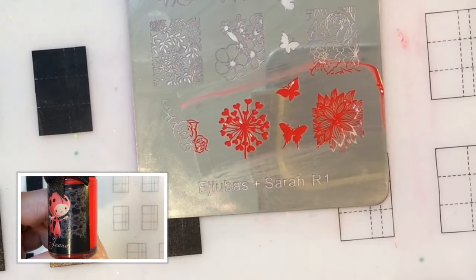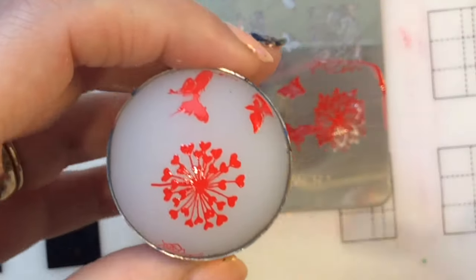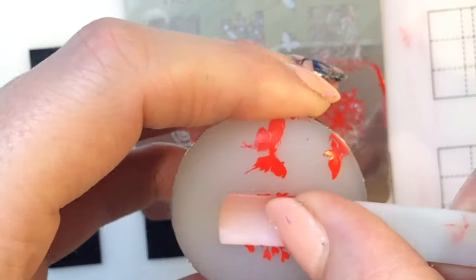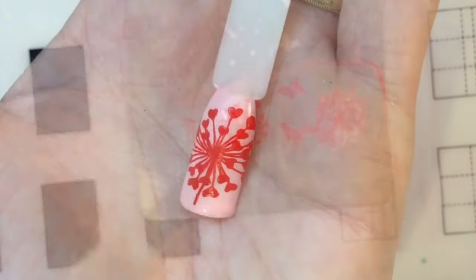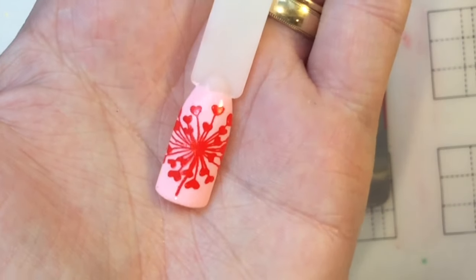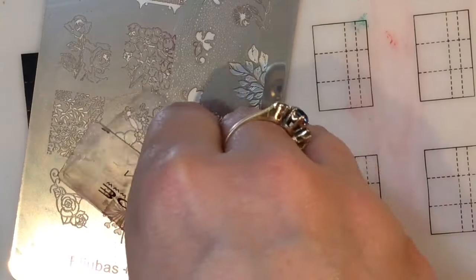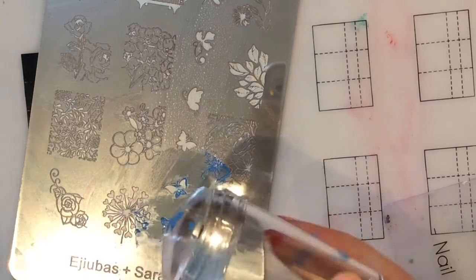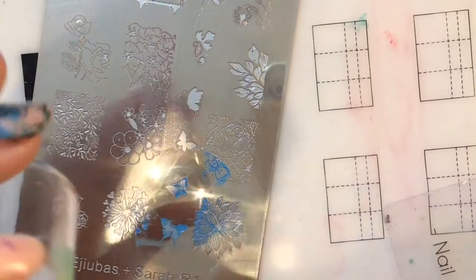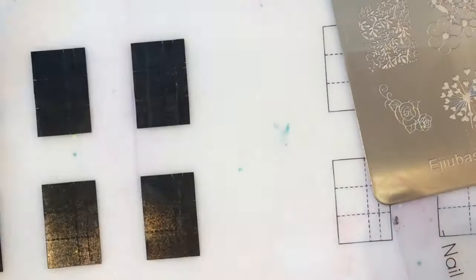I'm going to swatch a few more images of this side before I move on to the next side. This image is so adorable - it's like one of those dandelion clocks, you know, where you blow it and it flows off, but this one has hearts instead. How cute is that! I'm going to swatch a few of these butterfly images - I'll put them all on one pop stick using different colors.